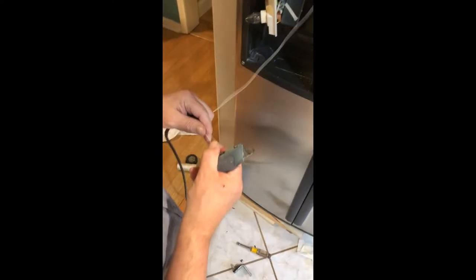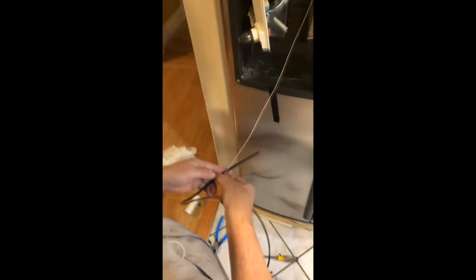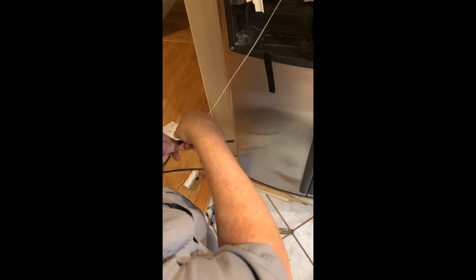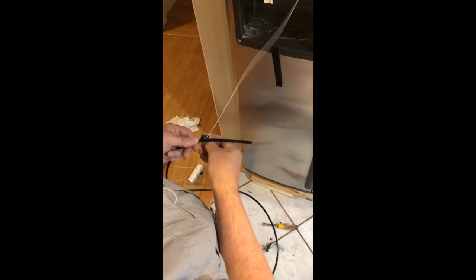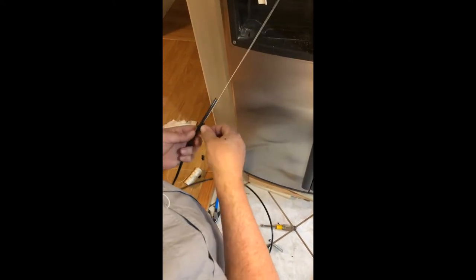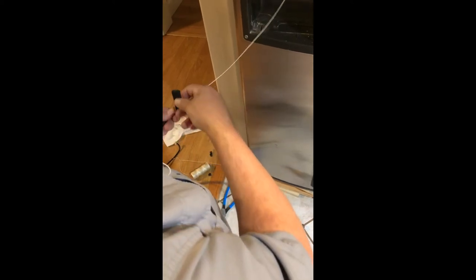Cut the string here and get the new one ready to pull down through there. I was committed to not taking the door off to do this, and so far so good. I didn't want to take the door off and have to worry about everything in the freezer defrosting. That's why I decided to do it this way.